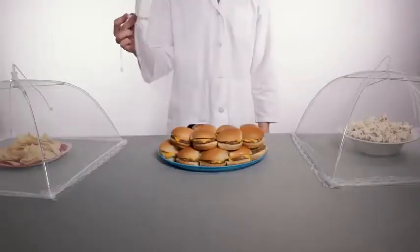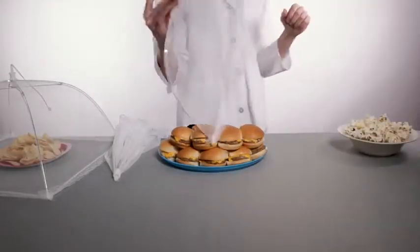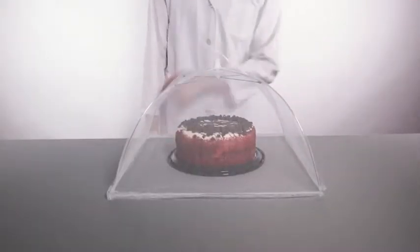This lightweight design makes packing up canopies a snap. They're collapsible, reusable, dependable. Keep out unwanted dinner guests with a large outdoor food tent.